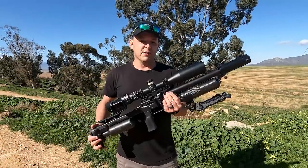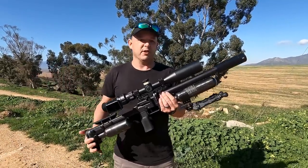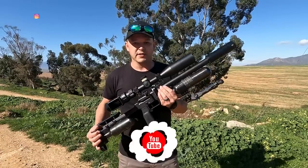Well, that is it — we are done for the day. It turned out to be an absolutely beautiful day. We had loads of fun and the gun performed as expected.